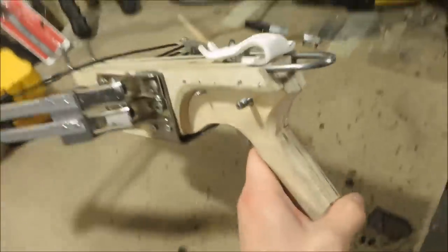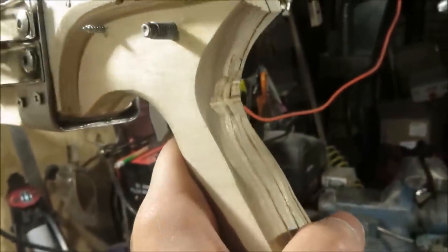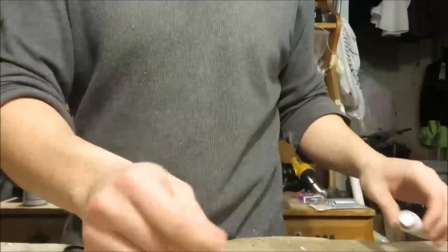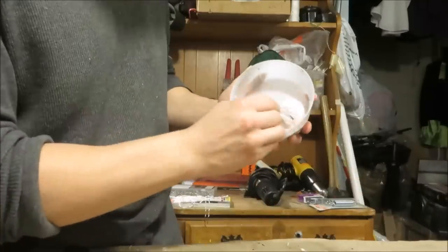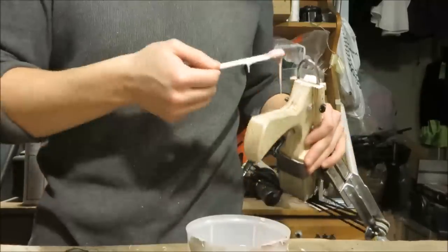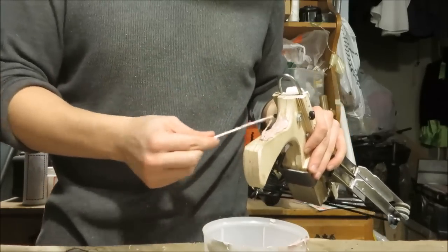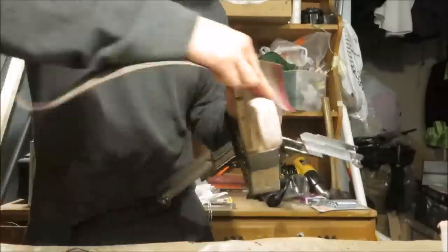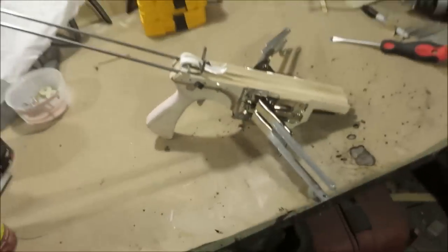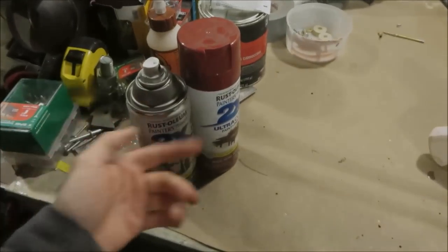Now I'm going to take some Bondo body filler and use it to fill in these little gashes so that I don't have to file this down anymore, because it's kind of pushing it as it is as far as weak spots go. I'll just glop some in there and then sand it round. With this all rounded out, that's really all there is for this build aside from the color. After all my wood stain projects I've earned myself a little bit of spray paint, so I'm going to go with black and red colors.